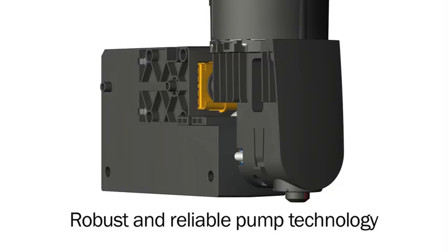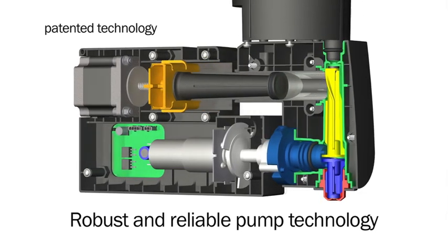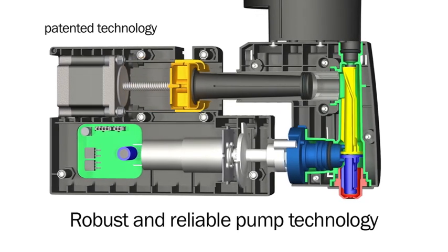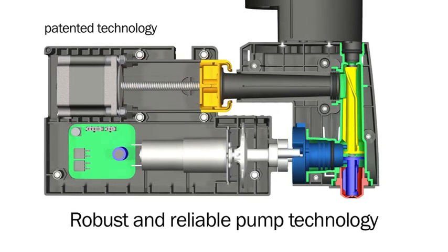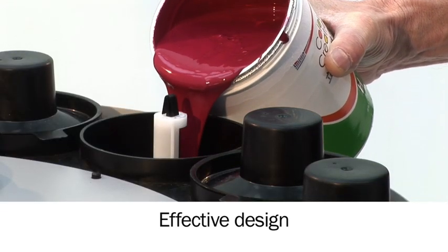The X-Smart features our proven piston pump technology, which makes it robust and reliable. The direct connection from canister to pump, combined with the active nozzle closure, ensures problem-free dispensing, even for low consumption and VOC-free colorants.